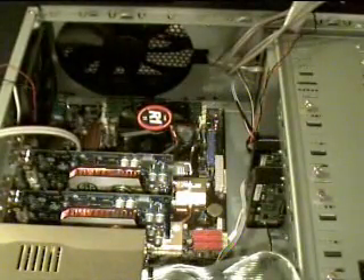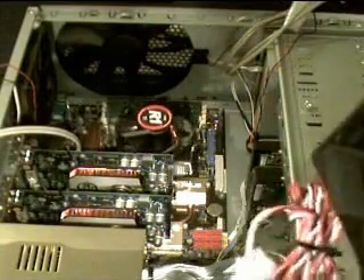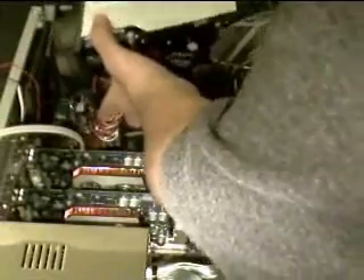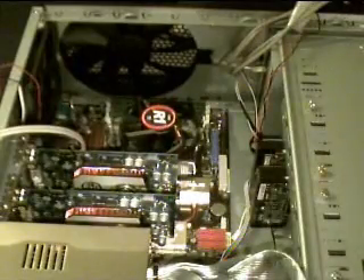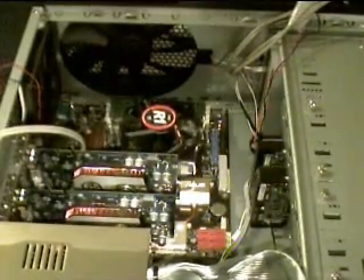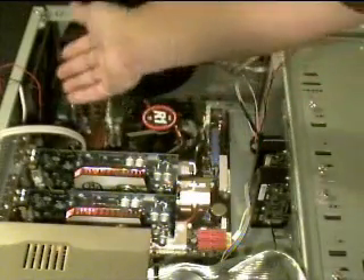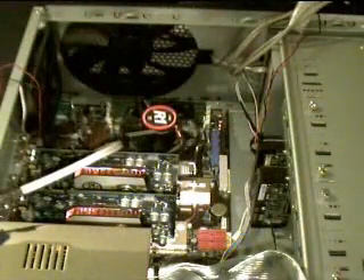Now that we've moved the cables out of the way, before we move the CPU fan, we should determine where exactly the pump for the water cooling unit is going to go. It'll go approximately right here. As you can see, that's going to be a tight fit with this graphics card here. So what we're going to do is remove that graphics card because we don't want to damage it when we're installing the water cooling unit. We're also going to remove this fan and this USB port.